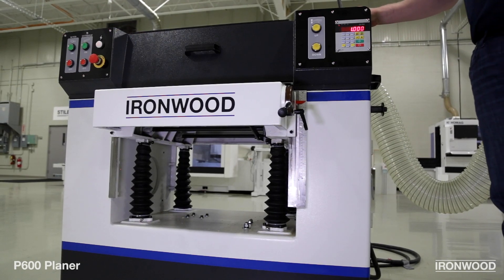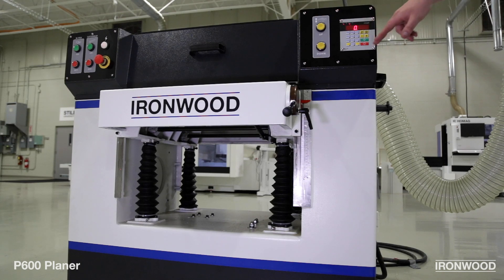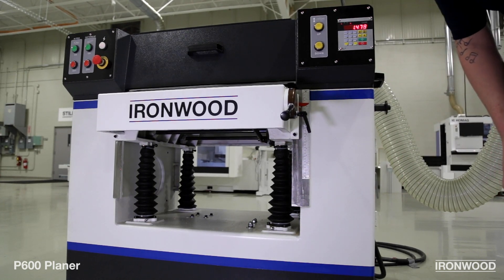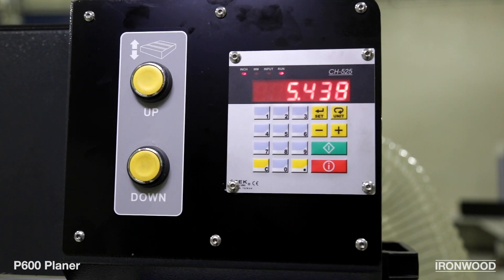Adjusting the table height of the P600 as well as the P500 planer are very simple. Using the keypad we can set our desired height, for instance 8 inches or 8.5 inches, and these four heavy-duty jack screws on the bottom will guide the table down with the tilt motor. We also have a manual scale on the side which gives you the readout of the current table height adjustment.